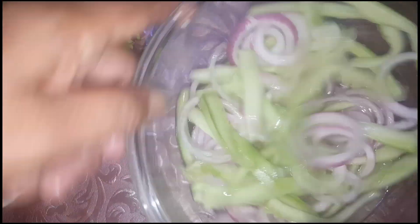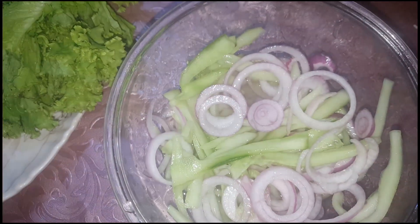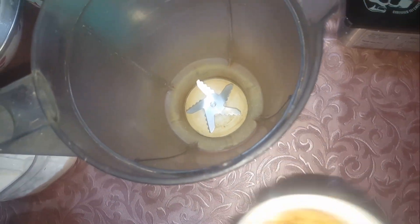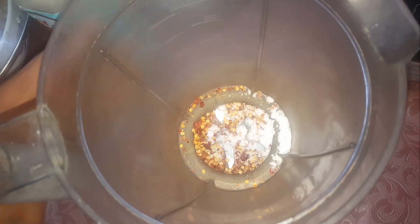I am going to put some salt in the water. Put it in the pot and grind it.